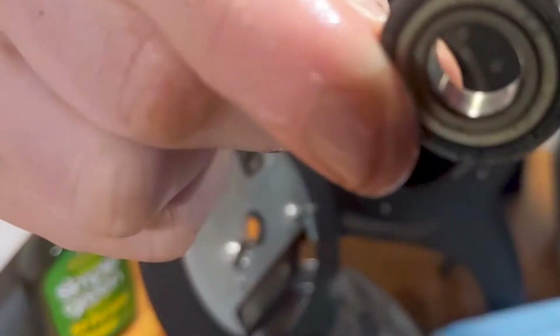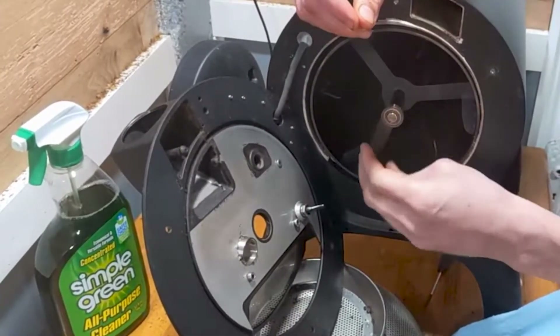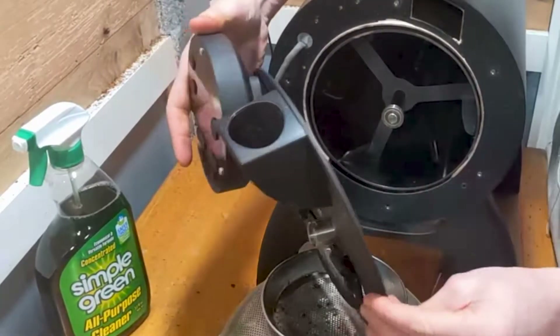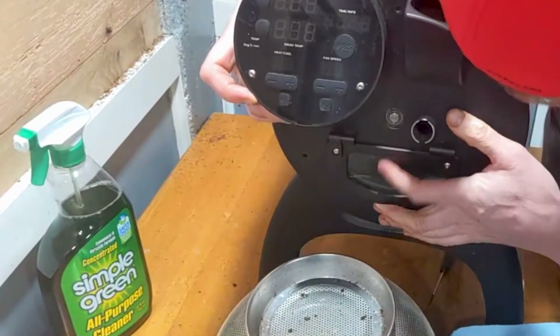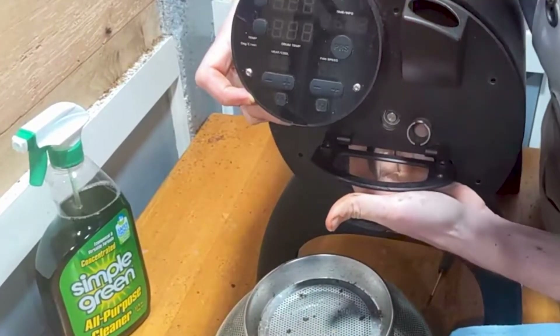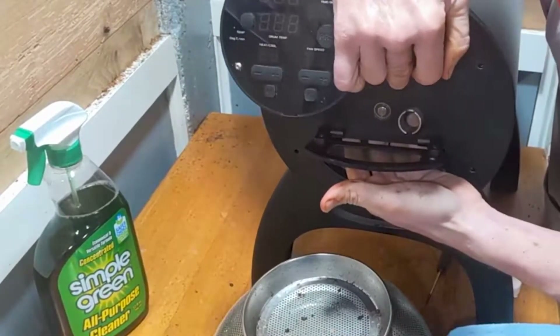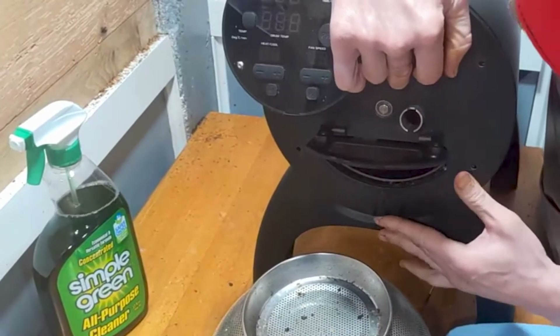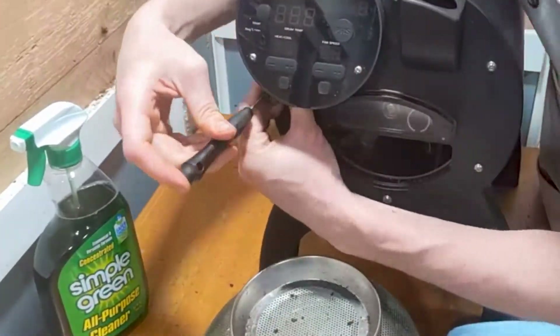I found it to be pretty dirty. Once it's all clean, I reinsert it, give it a test, and then replace the faceplate making sure that the faceplate and the drum are well aligned. Once I have the proper alignment, I replace the six screws.